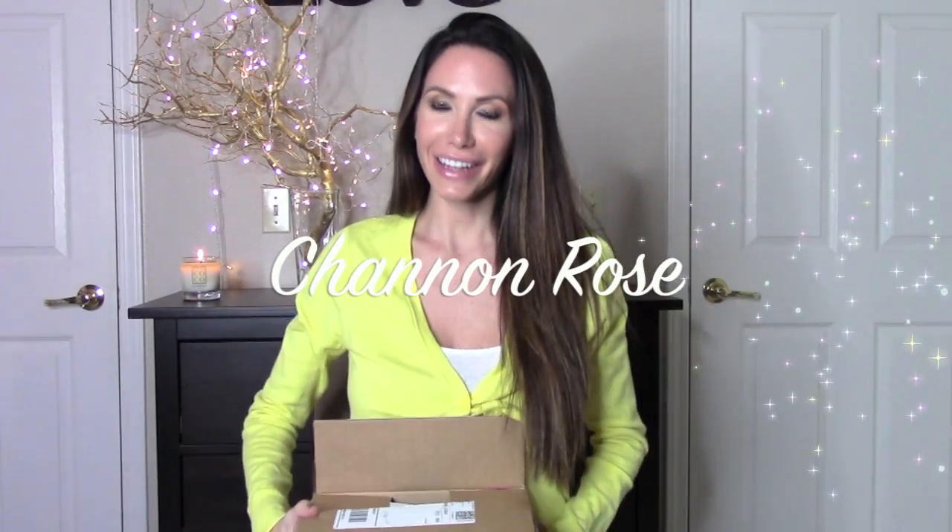Hey guys, it's Shannon and guess what I'm reviewing today — my Vegan Cut snack box! If you guys have watched my channel for a while, you know I'm obsessed with this box. It's like the best subscription food box because it's all vegan and they pick out the best vegan stuff. I love it because it's always new things I've never seen before that I would have never known about if it wasn't for this box. So I'm gonna go through and show you what I got.